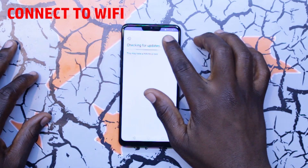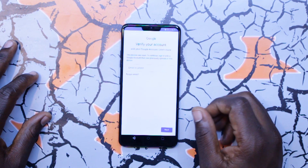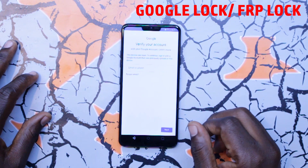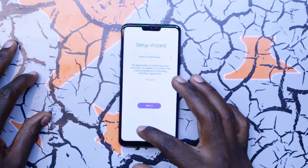Make sure you connect to Wi-Fi as well because we will need that for the whole process. As you can see, there goes that pesky Google lock on that LG G7. Let's go all the way back.